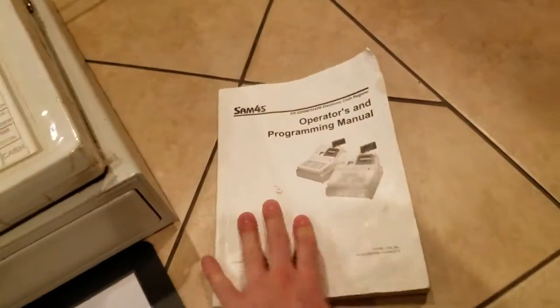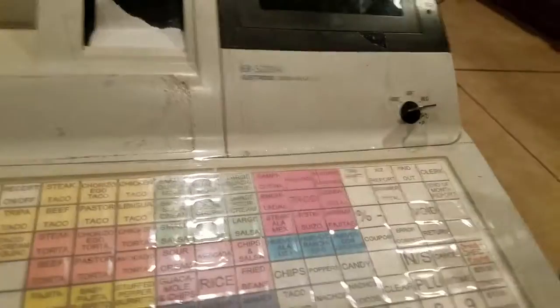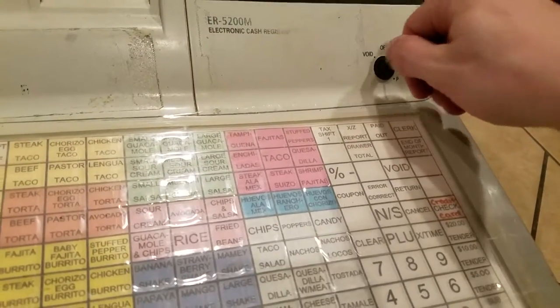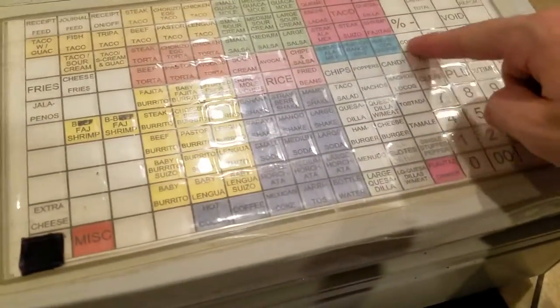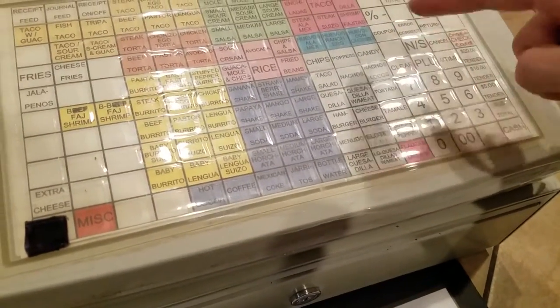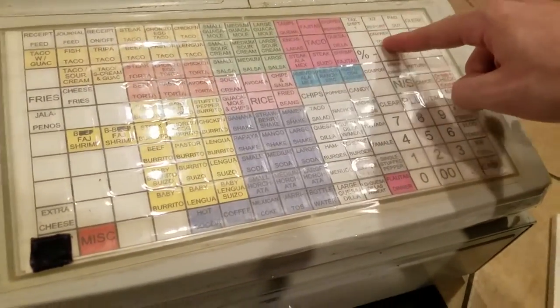So this is a used model, you can tell, but it has a very extensive manual and very extensive functions and all this stuff. We have the original key, and the key goes right in here. You can switch between modes — register, manager. If I go to manager and hit the drawer total button, it'll just pop right open. I like this tray because you can actually hide stuff underneath it — you can have a couple of singles but have the expensive bills below.